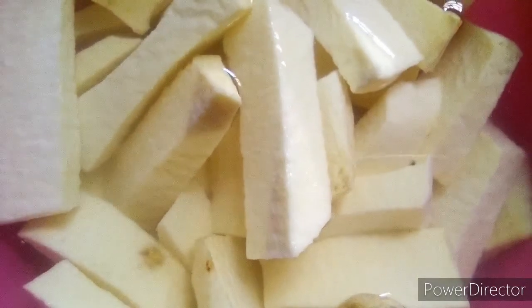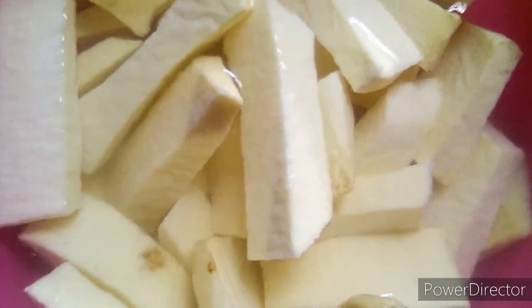I want the sauce to be a little bit thick. Can you see the sauce is ready? I know it's ready just by seeing the oil floating on top of the sauce - that shows it is ready. Now I'm going to start frying my yam.